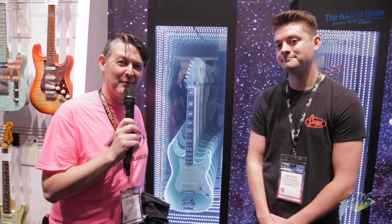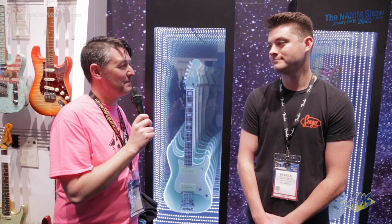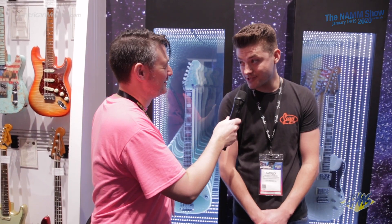Hey, what's up guys? Andrew from American Musical Supply here. Winter NAMM 2020, it's day two. We're in the midst of creating video content for you and we are here in the Fender booth. I'm here with Patrick. How are you doing? So you're going to tell us about some interesting new models to the Parallel Universe collection, right?